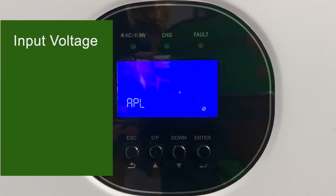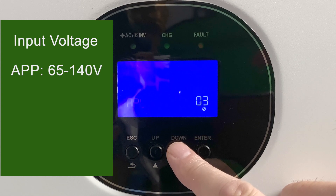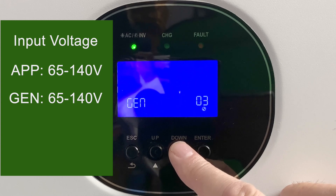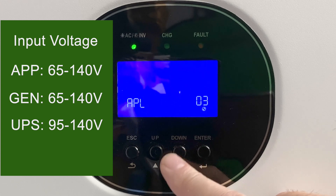Setting number three is the acceptable range of voltages from the grid or utility input. First, you have appliance mode, which is a range of 65 to 140 volts. Next is generator mode, which is also 65 to 140 volts but set up for running with your generator. And lastly, UPS mode has a tighter range — 95 volts to 140 volts — more suitable for electronics and personal computers.